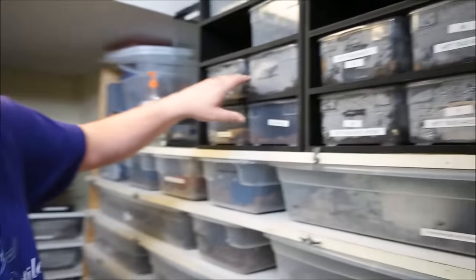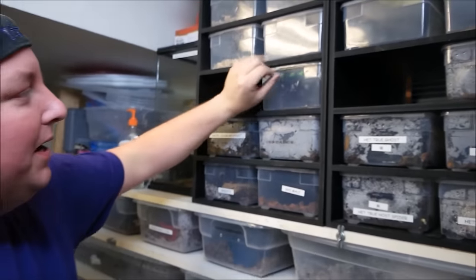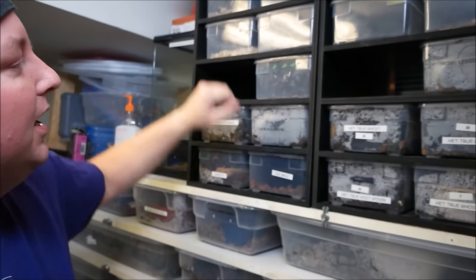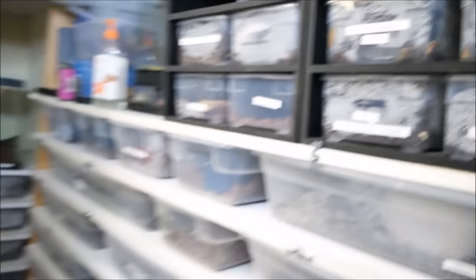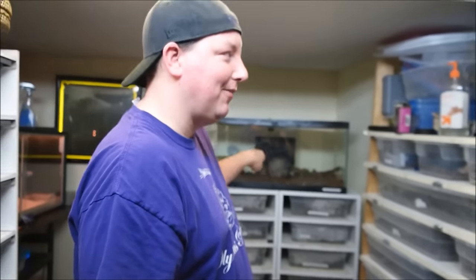The next kind of rack we ended up with are these baby racks. These are professionally made and you can see how easily the tubs slide — they're really nice. They're back-heated. I don't recommend back-heating for adults, but for hatchlings it works great. You can see the heat tape is back here and the cage is pressed up against it. One thing I hate is when racks have heat tape along the back and the tub slides on top of it — I don't like anything sliding over my actual heating element. That's why my other racks use a routered heat cable.